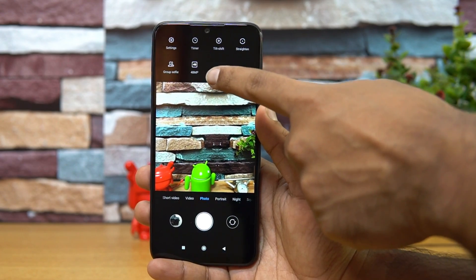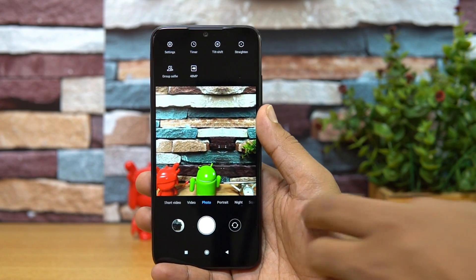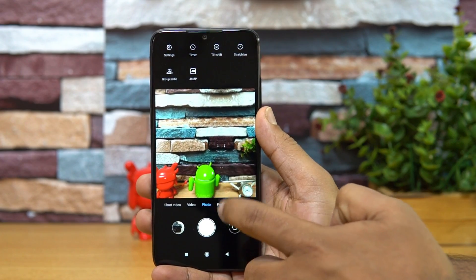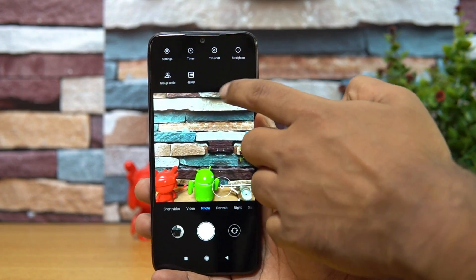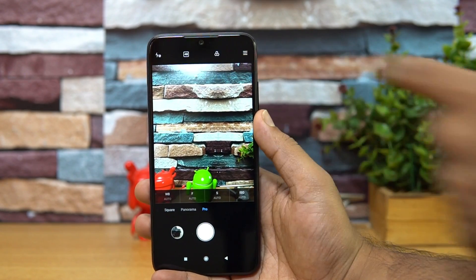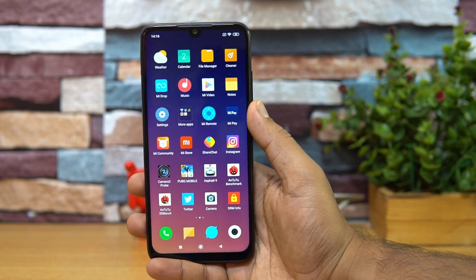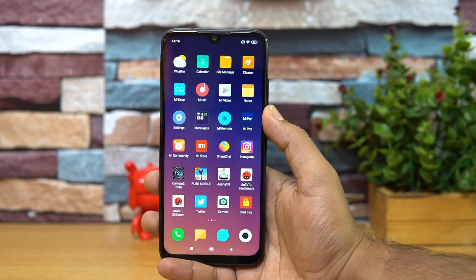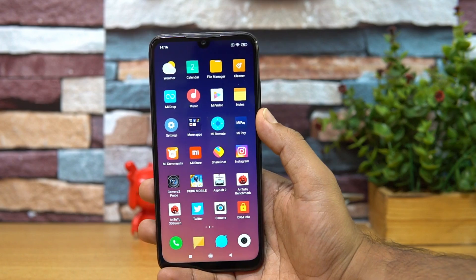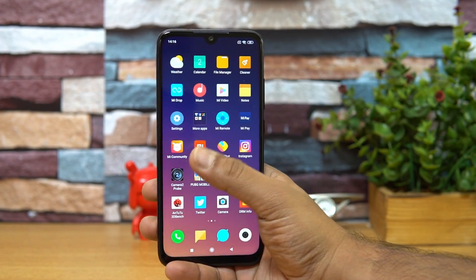There is also a dedicated 48 megapixel mode. In the settings, you can see the 48 megapixel option which allows you to take photos at full 48 megapixel resolution. You can toggle this from the settings or from the Pro mode, where you also have the option to switch to the 48 megapixel shooter. We have uploaded a dedicated camera review with camera samples if you'd like a closer look.